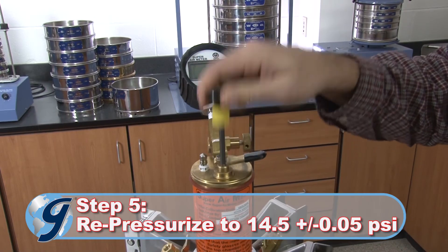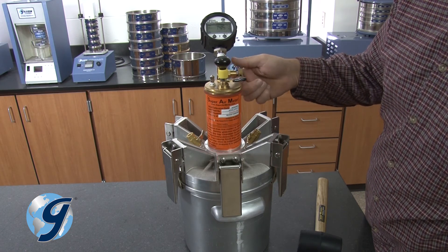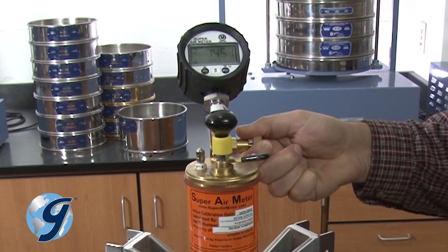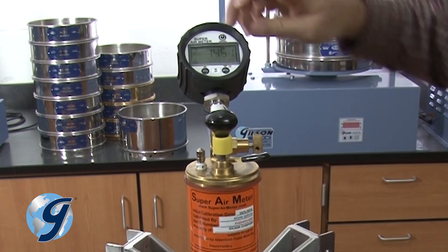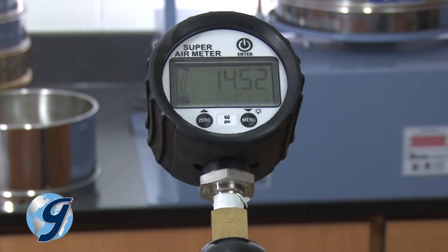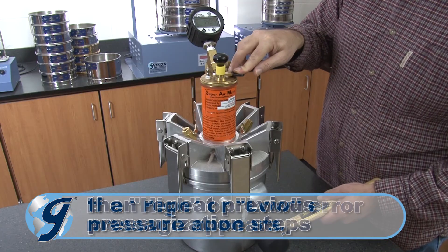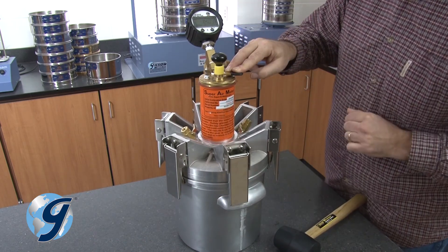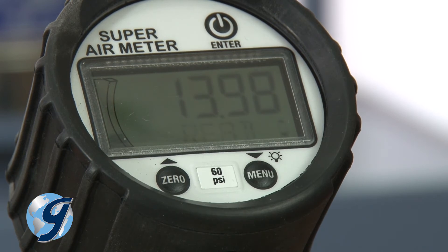Next, pump the unit to 14.5 PSI. Give the gauge a moment to stabilize. Adjust the pressure by turning the release valve slowly until 14.5 plus or minus 0.05 PSI is maintained. Once the PSI is stable, press enter. If pressure is within the limit, OK will appear on the display. Press down on the lever. Strike the sides of the chamber with a rubber mallet and press enter while continuing to hold down the lever for 10 seconds. Release the lever after the display is done flashing and then shows OK.